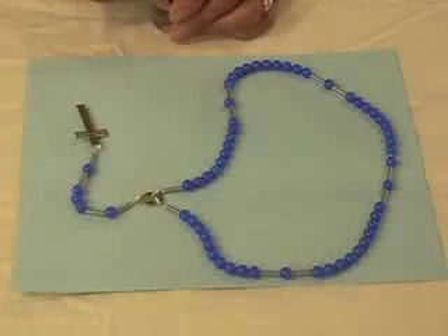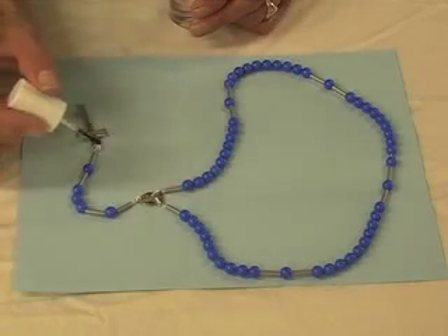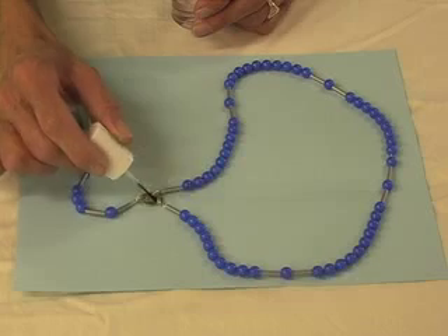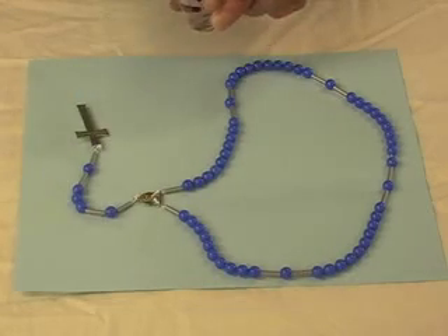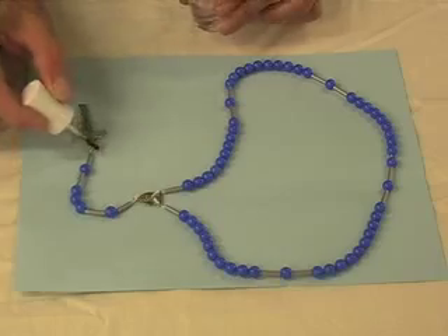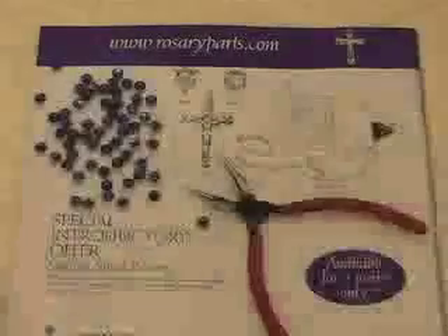What you do is you take nail polish when you're done making your rosary and you dab it on each of the knots, so that way your knots don't come apart.